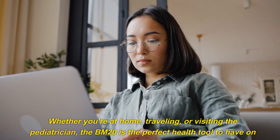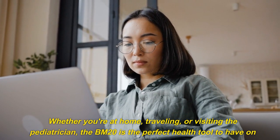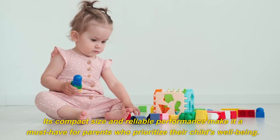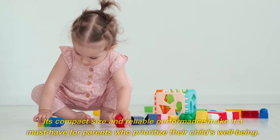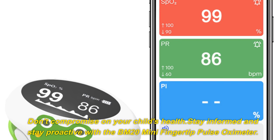Whether you're at home, traveling, or visiting the pediatrician, the BM20 is the perfect health tool to have on hand. Its compact size and reliable performance make it a must-have for parents who prioritize their child's well-being.